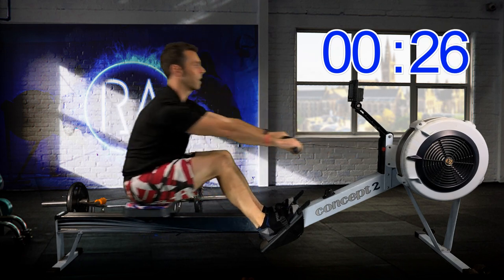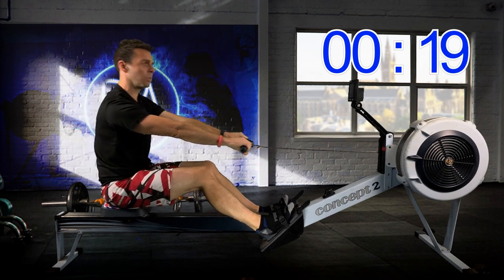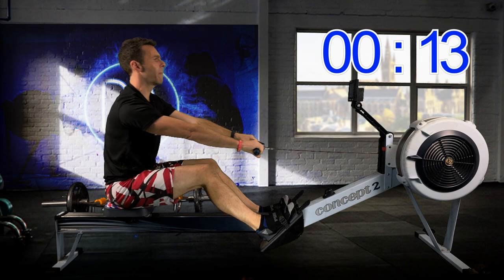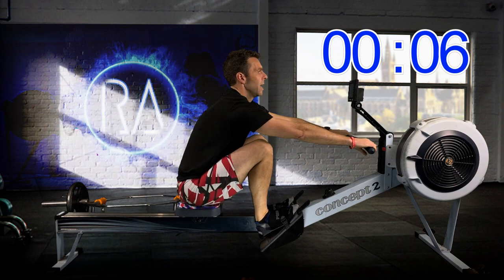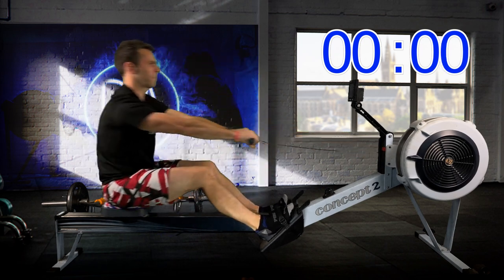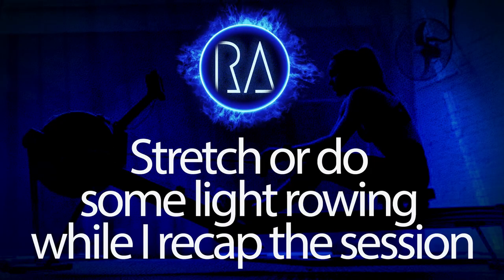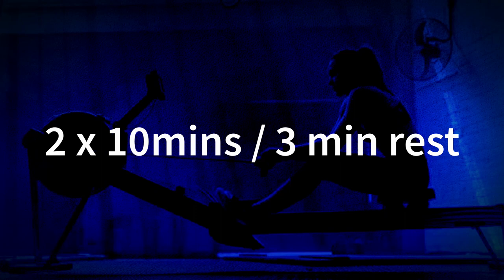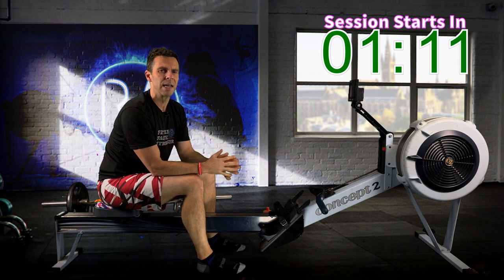Now let's do the reverse: slide to the front of the machine with straight arms and drive with the legs. Nice straight arms, try and just hit the catch at the front of the machine and press with your legs. Don't worry about driving too hard too far back — this drill is more about getting that connection at the front of the machine right. Okay, continue moving up and down the rail. Have a quick drink and I'll explain one more time what it is we're doing today: two 10-minute intervals with three minutes rest in between.